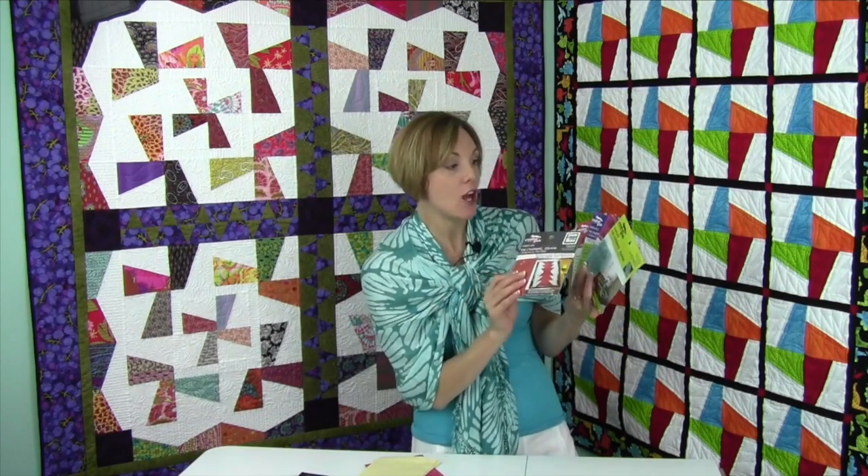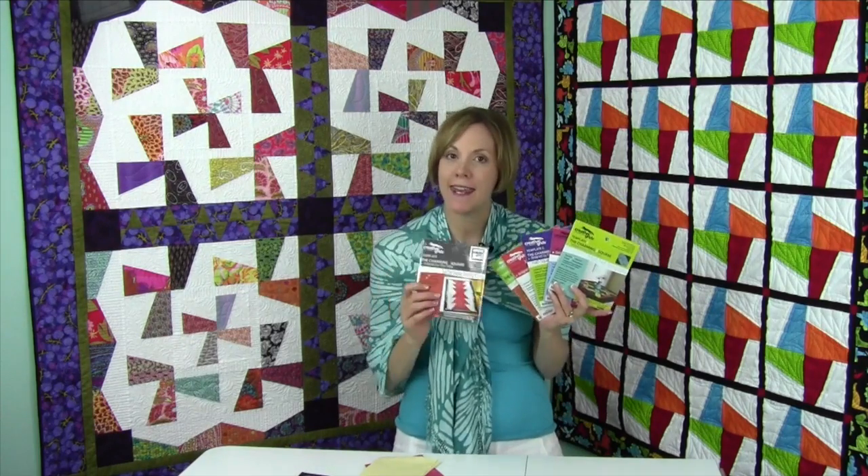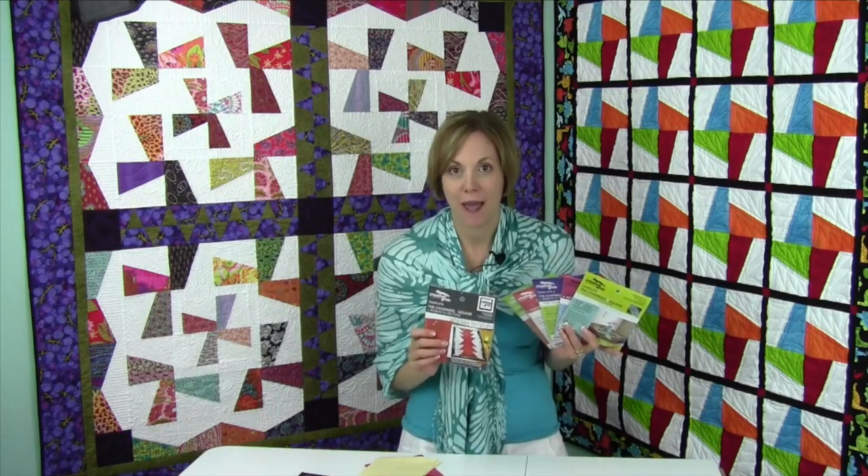From Creative Grid comes the charming five inch square templates. There are six of them, and in every single one of them, there is a free pattern.